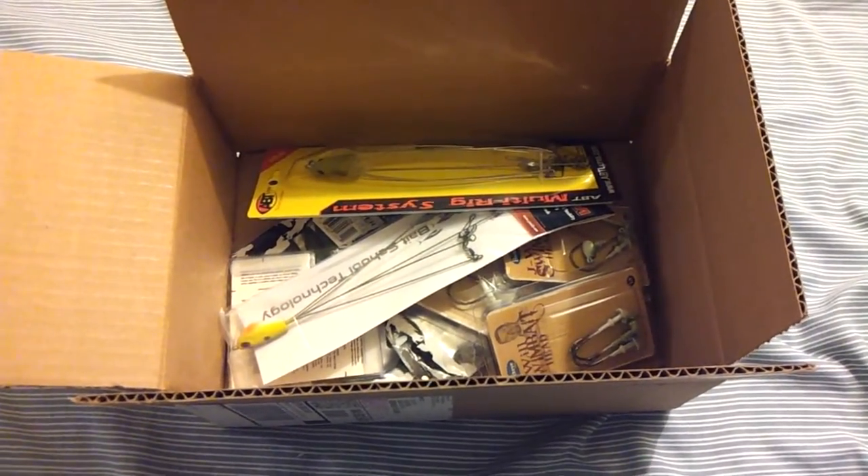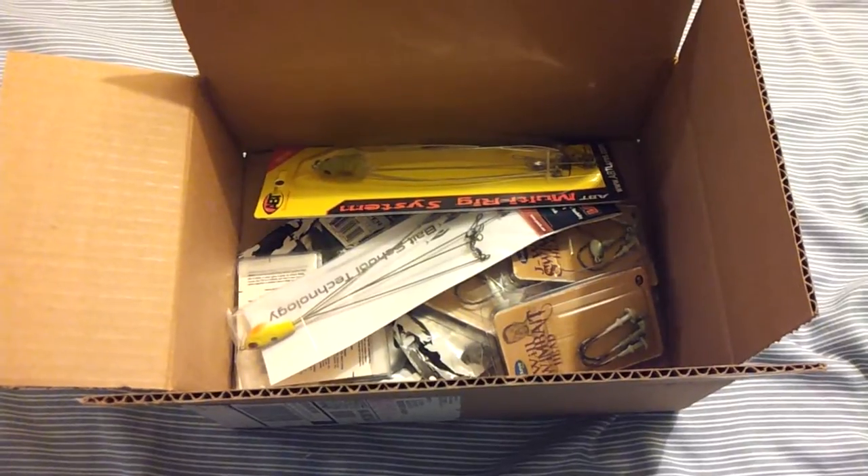Hey, it's Fishing at PNW here. I just wanted to make a quick video to show you guys the new stuff that I got from Tackle Warehouse.